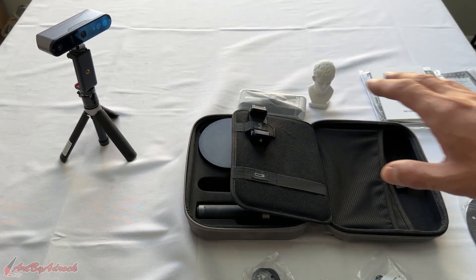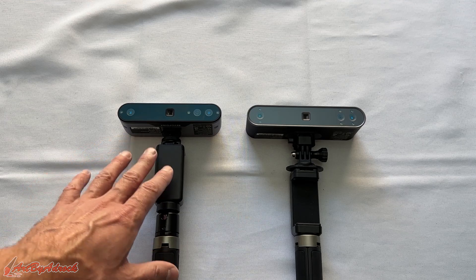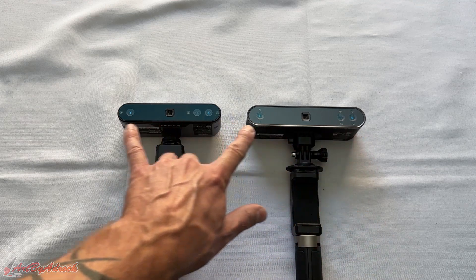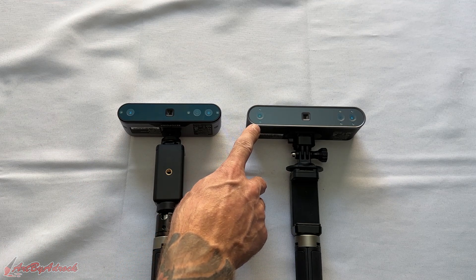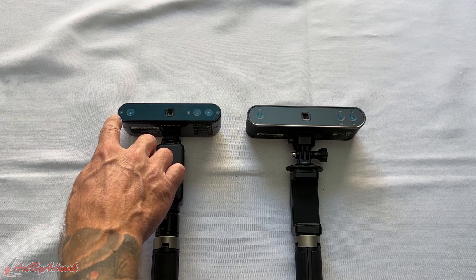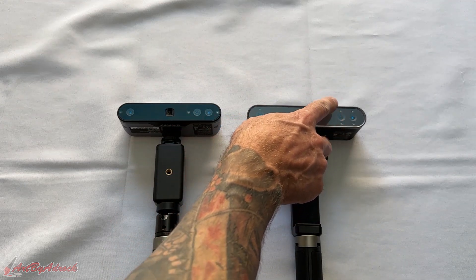Here we have a side-by-side comparison — I laid these flat so you can see them better. On the left we have the Inspire and on the right is the POP3. The POP3 is much wider compared to the Inspire. On the POP3 there are four infrared fill lights — two on the left and two on the right — whereas the Inspire only has one on the left and one on the right. The Inspire also has one white LED light where the POP3 has two, one on top and one on bottom.